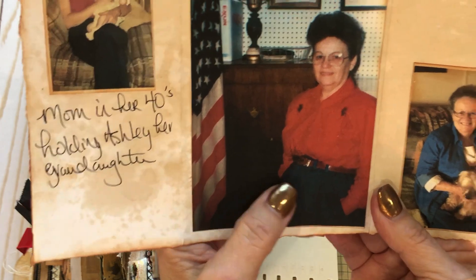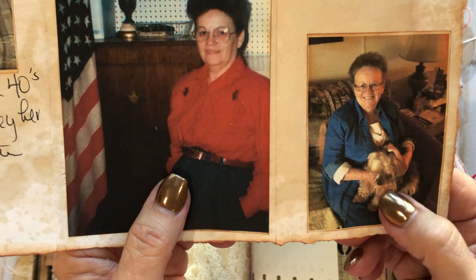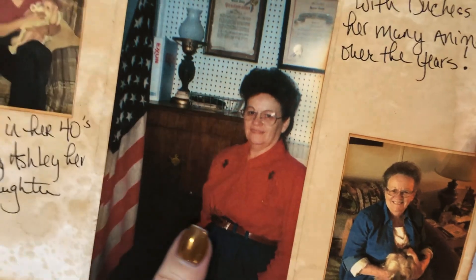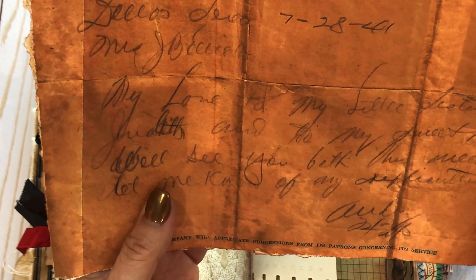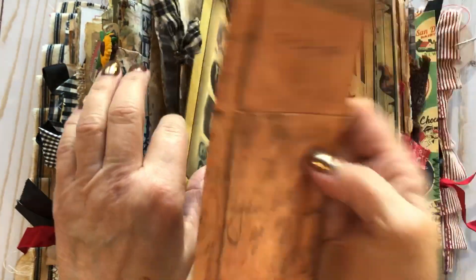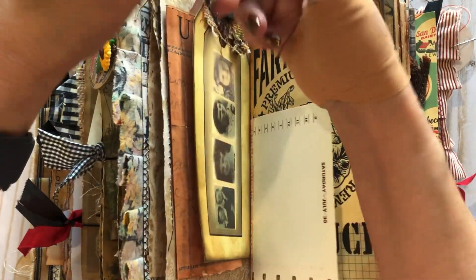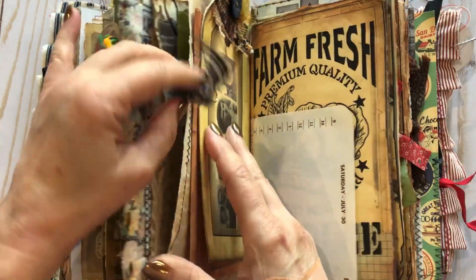This section represents mom in her 40s holding Ashley, my daughter; mom in her 50s; mom in her 70s with Duchess Ann, her little Yorkie that she absolutely loved. This right here was a union telegram that my aunt Audrey sent around the time my mom was born. She was in her 20s when mom was born, so she was always kind of like a second mom to her.